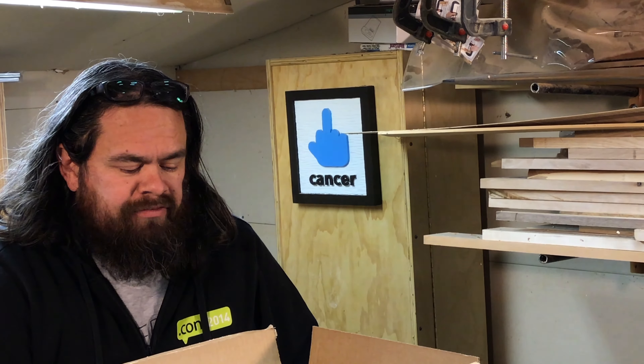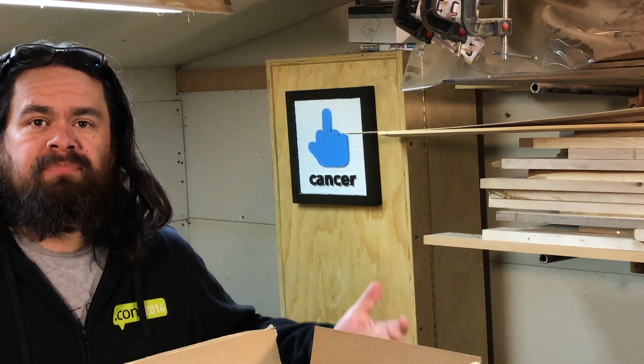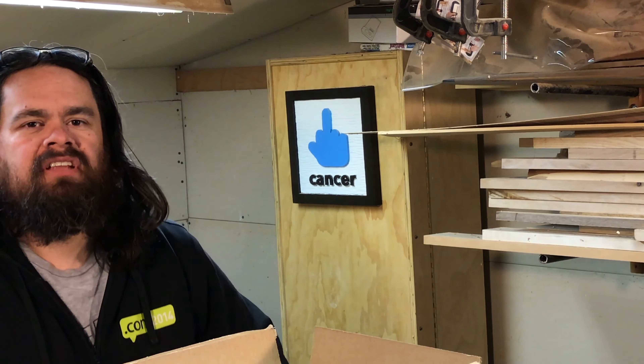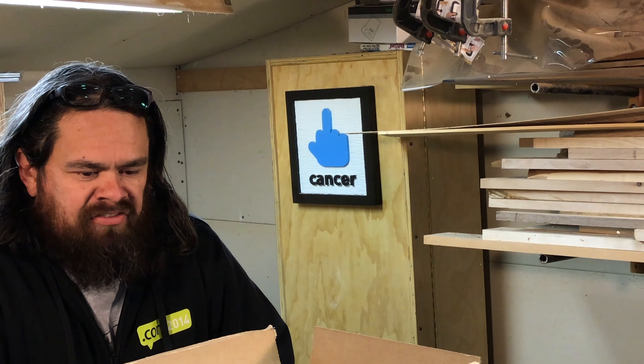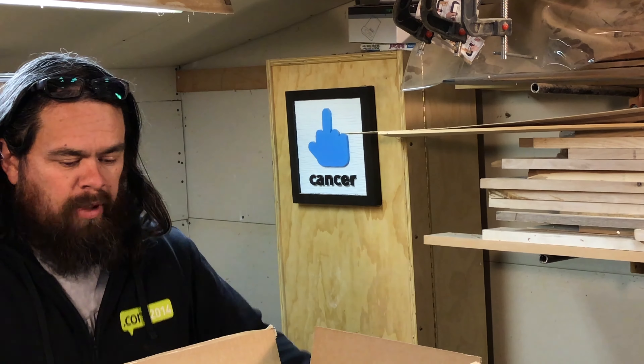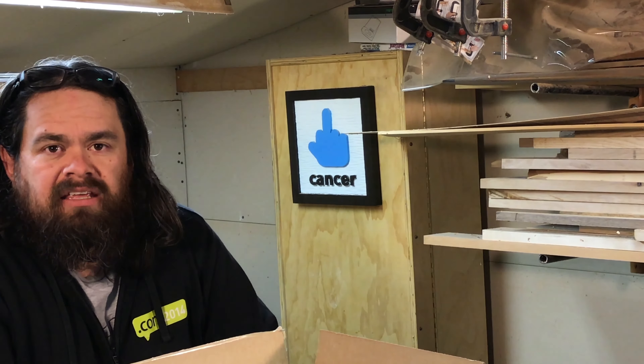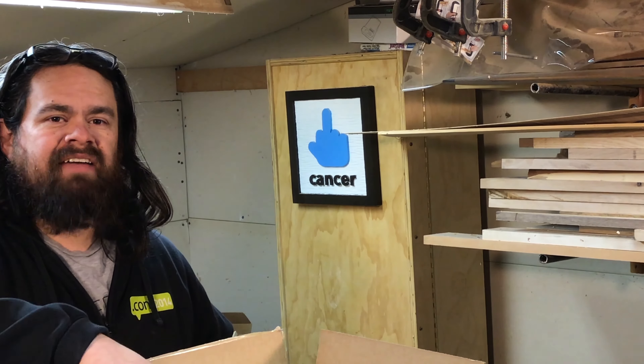So this video has turned out a lot different than what I had originally planned. This was meant to be an unboxing and review video of the new Festool Sander, the Pro5 LTD. Things change though, and I think it actually kind of works out for the best — it makes this a more interesting experience than if everything had just worked out normal. So what I have right here in this box that just came from UPS today is my Festool Pro5 LTD Sander.